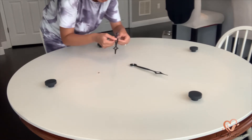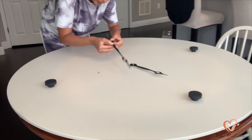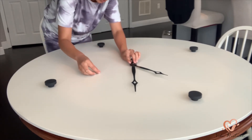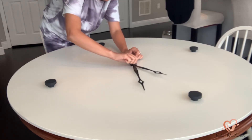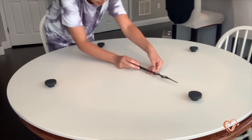Now all I'm doing is being very careful because these hands again bend very easily. I'm just trying to fix it because I think I bent it a little bit out of place. All I'm doing is putting it back together, screwing it in, and making sure that when the hands go around the clock they're not going to get stuck with each other.